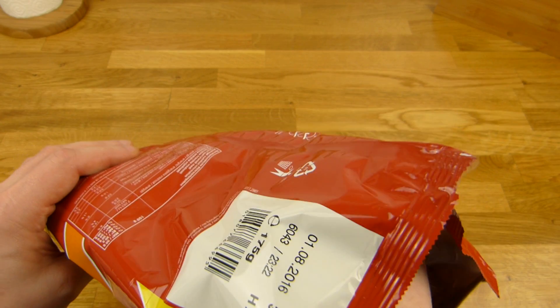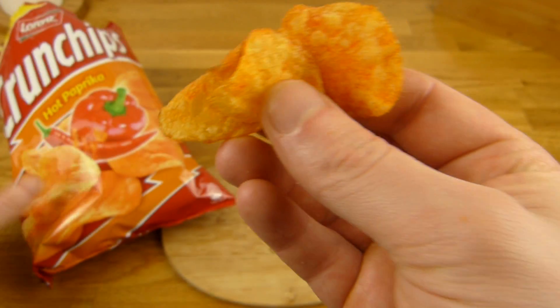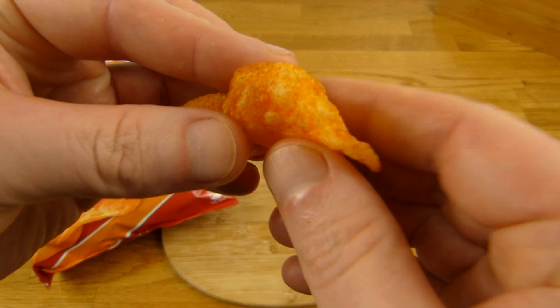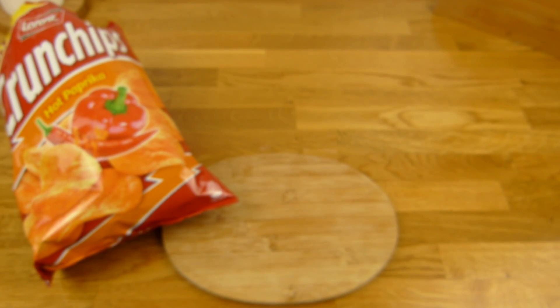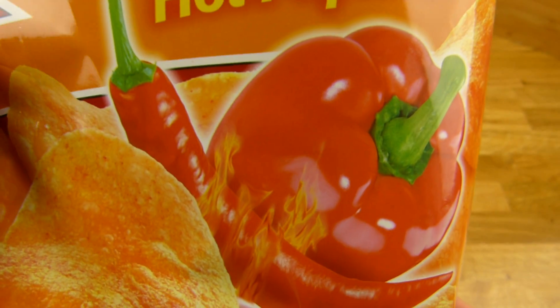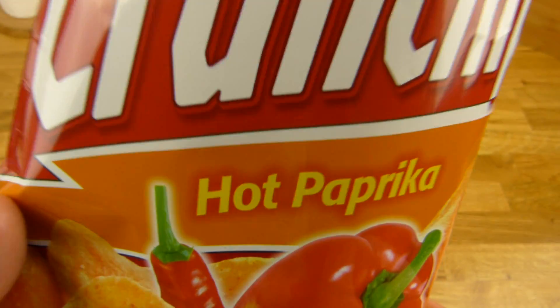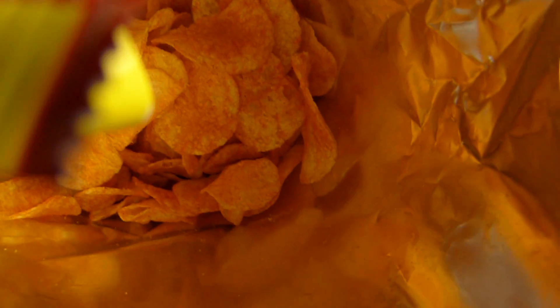Jetzt werden wir mal ein paar mehr nehmen, um mal zu sehen ob da nicht ein bisschen Schärfe drin ist. Drei müssen ausreichen. Ist nicht hot. Das kann jeder essen, egal wie empfindlich man ist — das brennt nicht mal ein bisschen. Nicht mal ein bisschen.